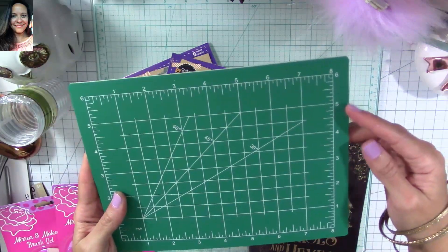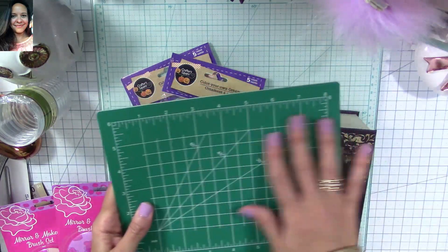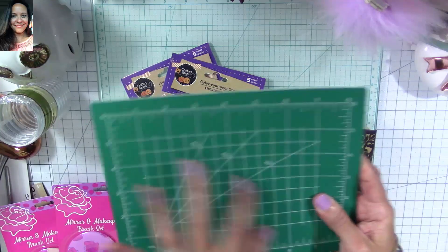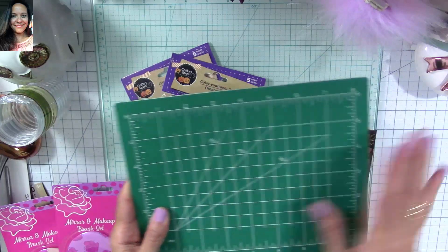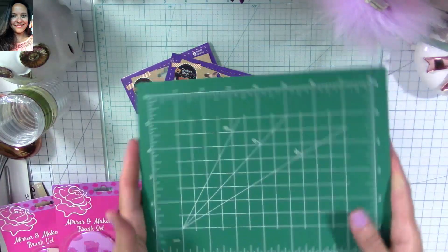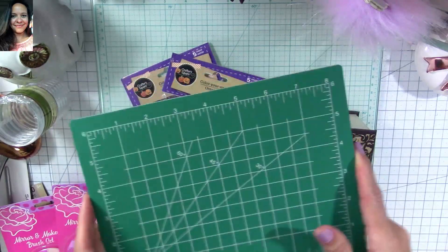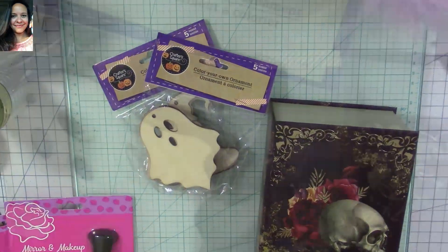I also found this self-healing mat — it's a very small one, only six by eight inches. It's great if you don't want to damage your bigger mats. It's only a dollar and you can cut on it or place your heat gun on it so the glue from your heat gun drops here instead of damaging your bigger mat. Since it's only a dollar, it's sort of disposable — this would be the one that takes the fall. I really love it.